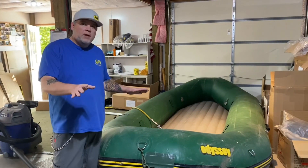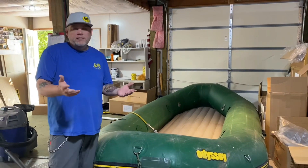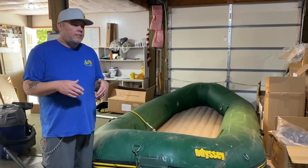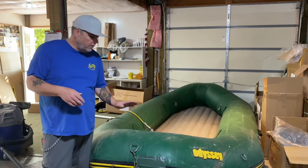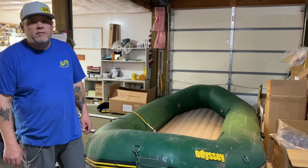We do have some space and a rack here where we can do a lot of raft repair. We obviously fix Watermasters when something happens — someone gets a hole or whatnot. We also do the bigger stuff; we do other brands and fix other types of rafts and other types of inflatables.